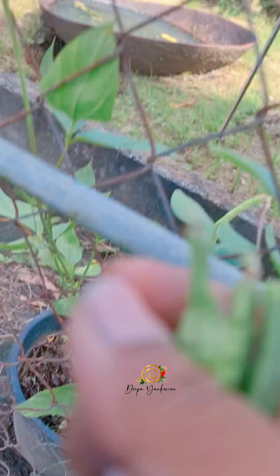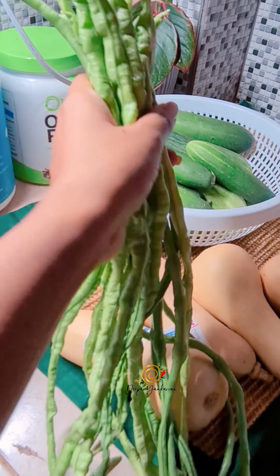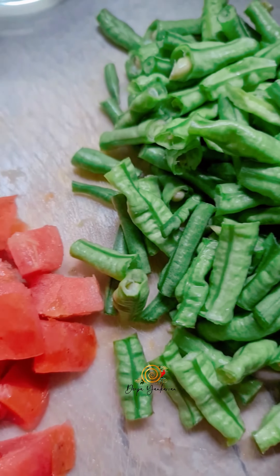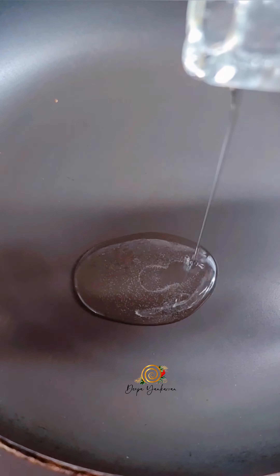Hi, it's me Deepa, and today I'm going to make one of my favorites: fried bodhi. The best part about this bodhi is that I picked it from our garden. It is the first time we planted bodhi — they grew really really fast, and it was so satisfying picking and cooking our very own homegrown bodhi.